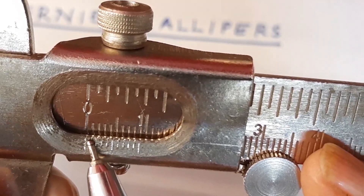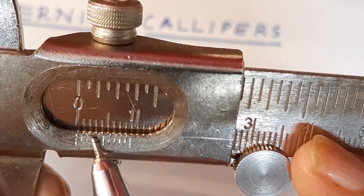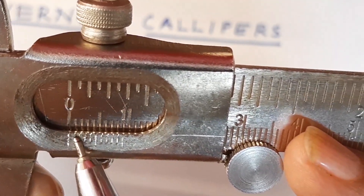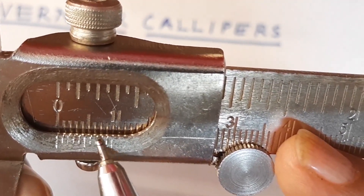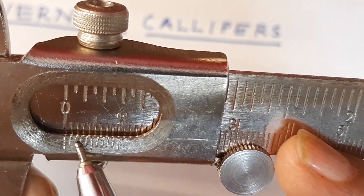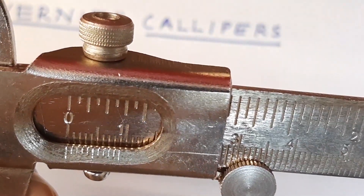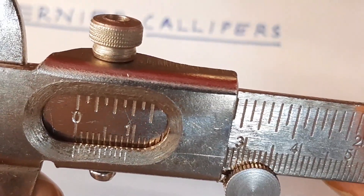Here you can see that there is a little bit of gap, and you will see which one of these is coinciding. These ones are vernier divisions: 1, 2, 3, 4, 5, 6, 7, 8, 9, 10. Up to here there are 10 divisions and the distance from here to here is 9 millimeters, and that is divided into 10 equal parts.